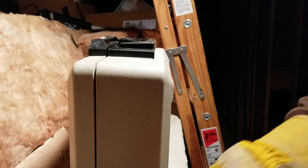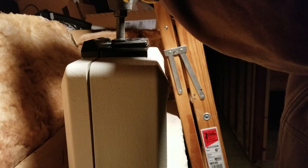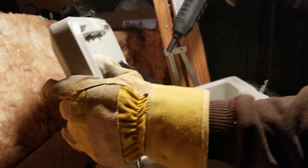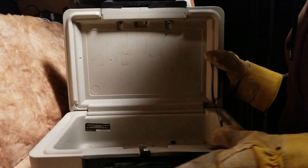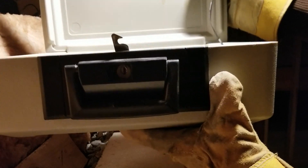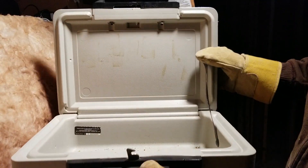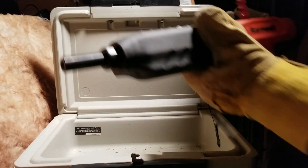Straight down on it, let's see what happens. Okay — wow. So we pushed it all the way through, you guys can see, and completely mangled the locking mechanism. Alright, the ram set is the winner of this one again, of course.